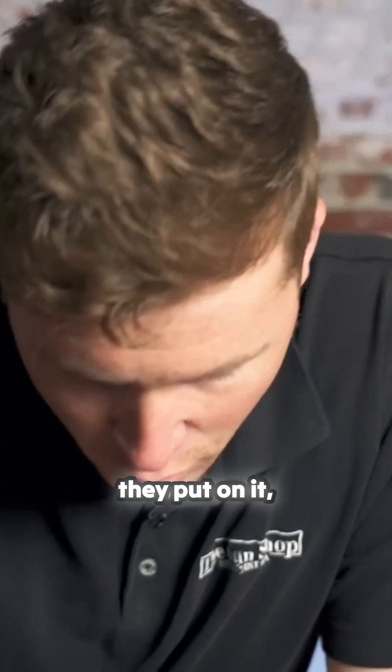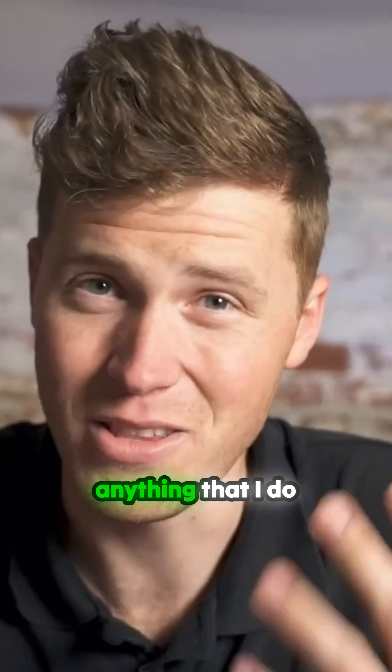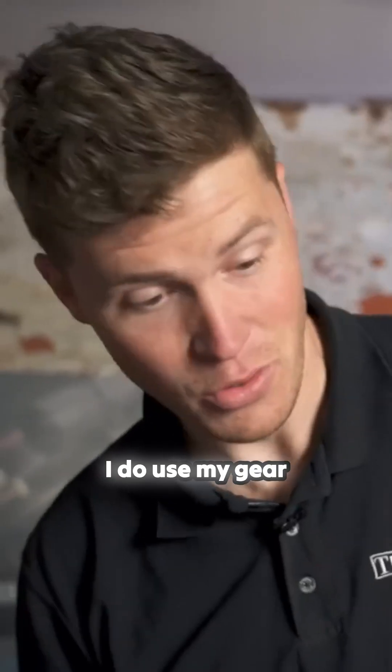Most impressively is the coating they put on it actually. It's not in the best of order potentially, but that is what happens when you use gear. With anything I do and anything I use, I like to use it quite hard — it's just a personal preference. I do use my gear hard.